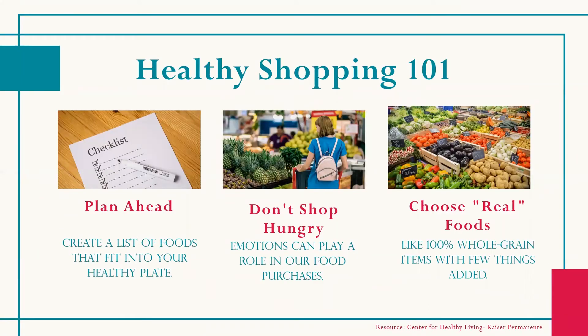Now that we know what our healthy plate consists of, here are a few tips that will help at the grocery store. The first suggestion is to plan ahead. Create a list of foods for breakfast, lunch, dinner, and snacks that fit into the plate method and plan your meals for a week. Grocery shopping lists are a helpful way to reduce your chances of purchasing unhealthy foods.